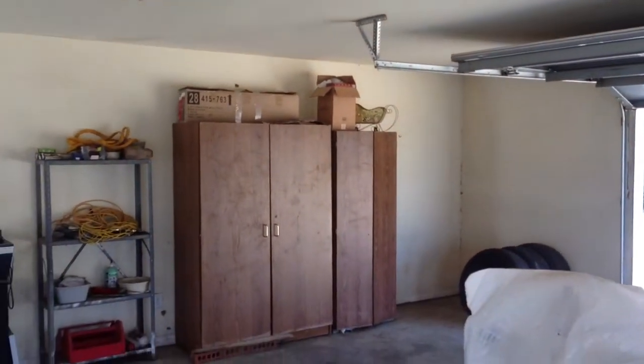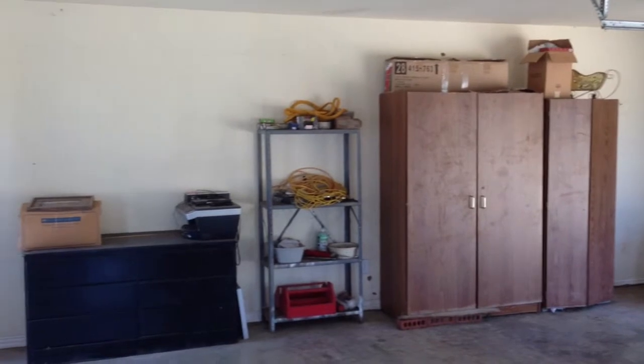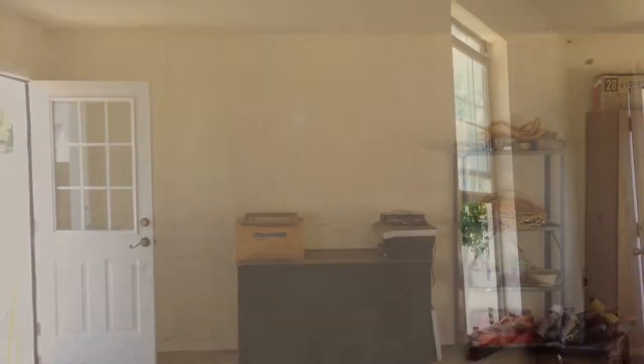It took a while to get it all cleaned up, but we patched the cracks, really cleaned the place up, patched several cracks, did retexture, put in new window stools and trim, and just did the overall cleaning and patch job on it.